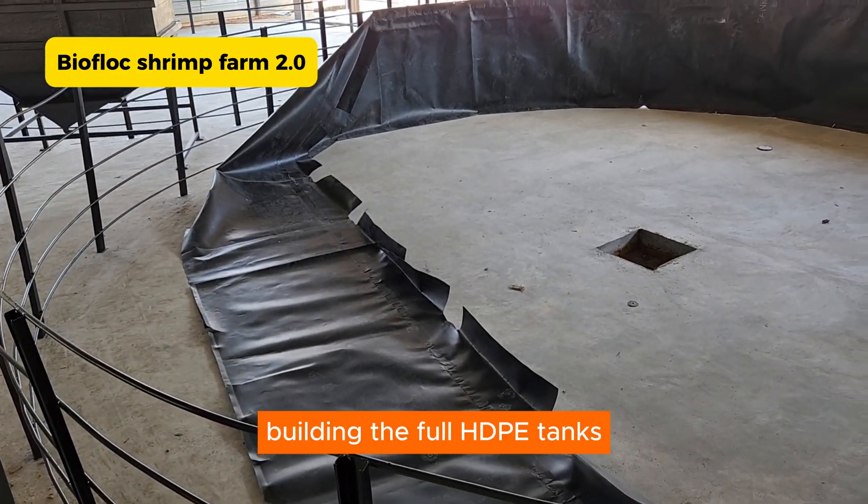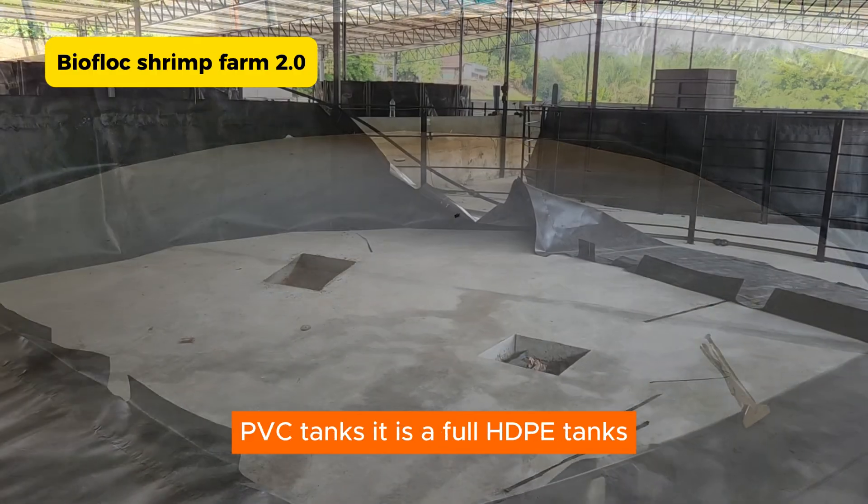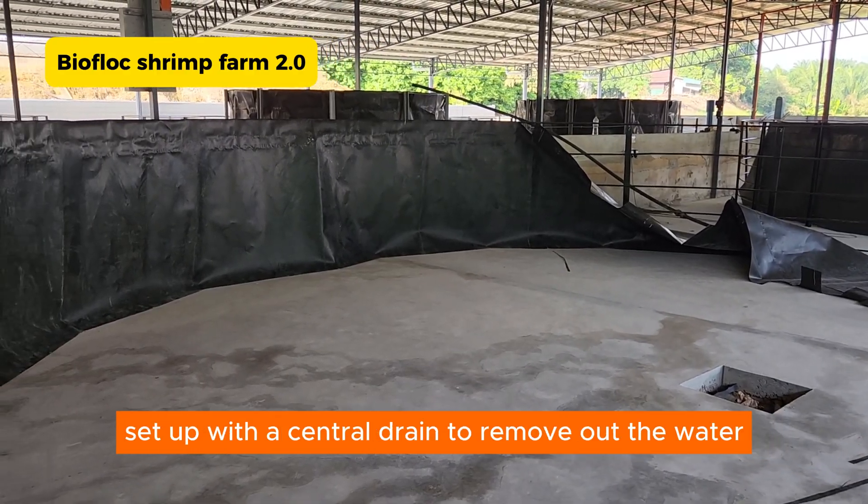We also built the full HDPE tanks. For the second farm, we have actually not used any PVC tanks. It is a full HDPE setup with a central drain to remove out the water.